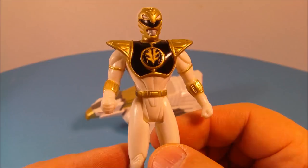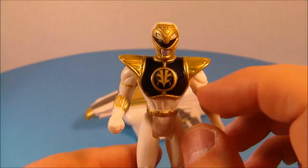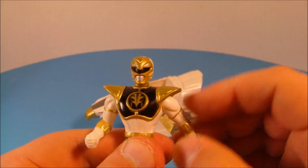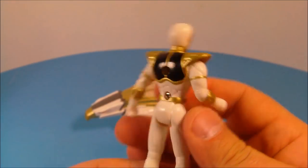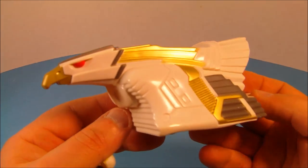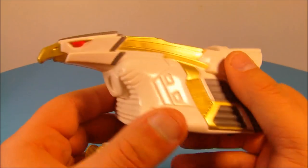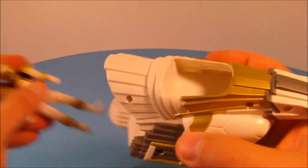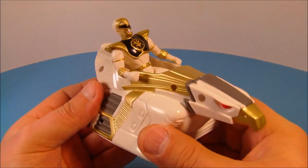Next up we have the White Ranger with his Falcon Ninja Zord. Look at this guy — how sharp is this guy? Nice shiny black paint, gold paint apps there. Standard articulation, though this one doesn't go all the way around because the shoulder pads are hindering the rotation in the arms, but nonetheless this thing looks just awesome. And here is his Falcon Ninja Zord — this thing looks so sweet. Nice gold paint apps, beady red eyes — this is just a wonderful looking toy. Underneath there's some wheels that roll, and you take your White Ranger and slide him into the cockpit. Now that I like.